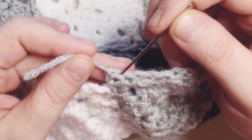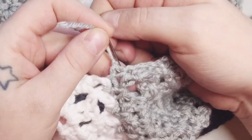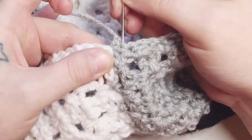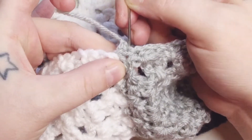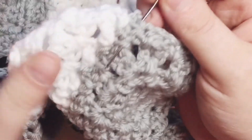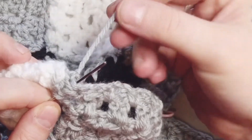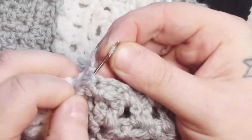Insert your needle in between the stitch strands until you reach a gap in your stitches. You'll see what I mean depending on the type of stitches you are working with. And you're going to take your yarn, work it right over the end of the needle and slip it through the eye.